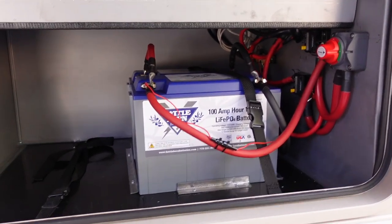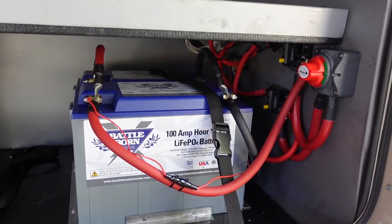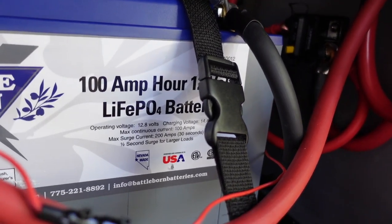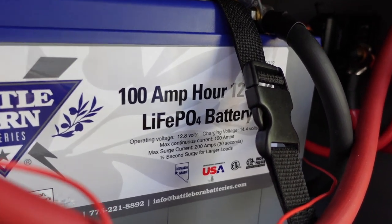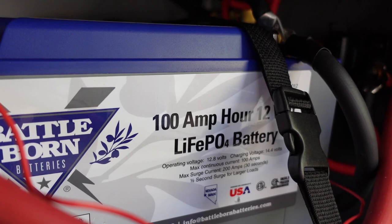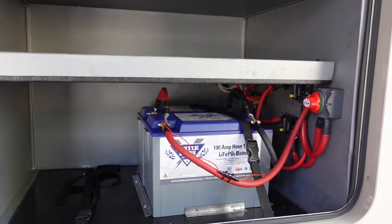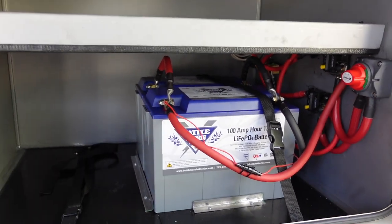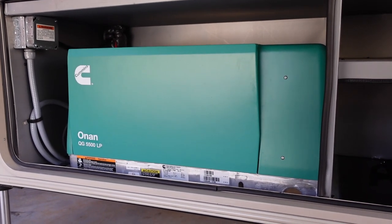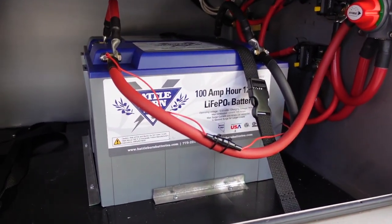Lithium batteries are not really designed for that — sending a giant surge of energy all at once is not their forte. Nevertheless, manufacturers do provision them with the ability to deliver a fairly substantial amp load at once. On these Battle Born batteries, it's printed right on the battery that they're designed for a maximum continuous current of 100 amps, but able to produce 200 amps for 30 seconds — what they call the max surge current. With two batteries, that gives me potentially 400 amps of surge, which is more than enough since we only need that giant surge for the brief 5–15 seconds it takes to start the generator.